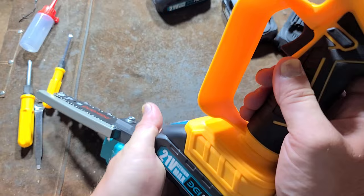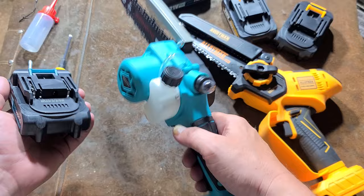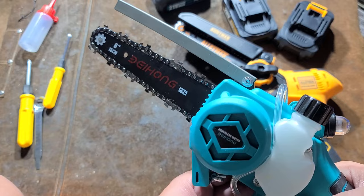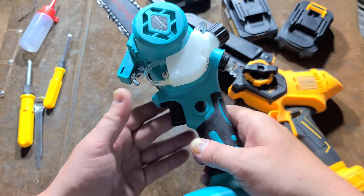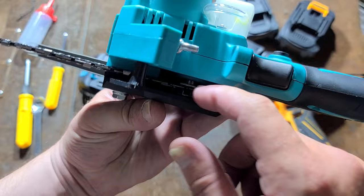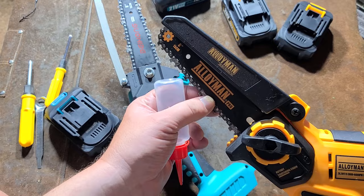They both sound decent. The batteries are intercompatible because it's basically the same company. This one activates real fast just because it's just an on/off switch being a regular brushed DC motor. The battery has a real tight fit on the Baehong one, but being brushless, it actually has a soft start. We'll get to one of the issues, which is a kind of fitment issue between the backing washer and the chain drive sprocket, which has to be shimmed up — and I'm going to show how to do that.